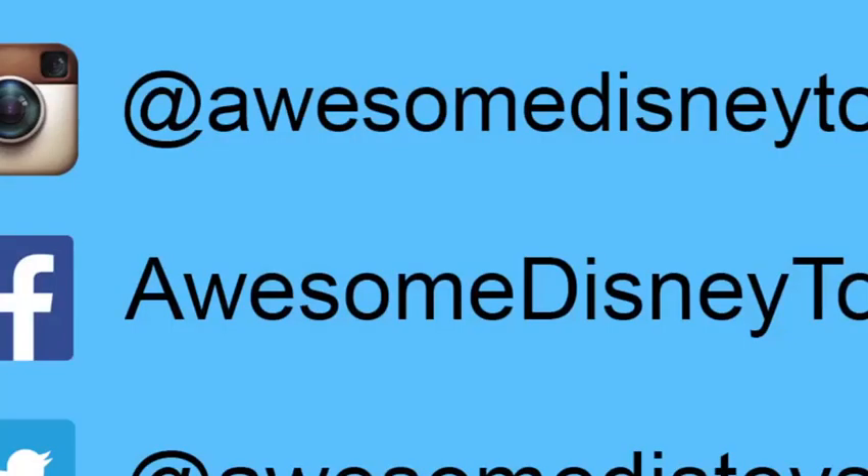This was a lot of fun! Thanks for watching, please subscribe to watch more, see you soon! Also if you haven't done so already, be sure to follow me on Instagram, Facebook, and Twitter. The links are in the description box below.